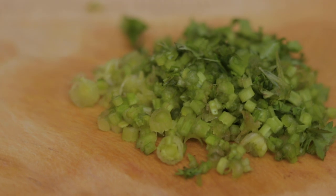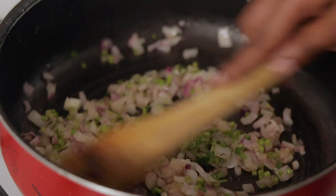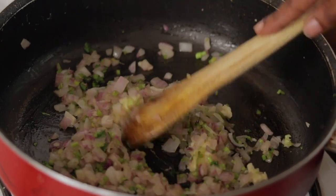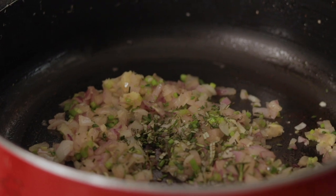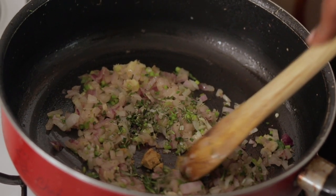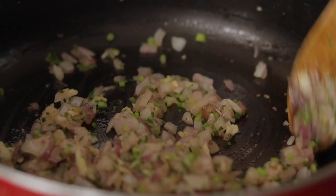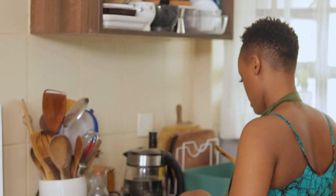Now that our onions are nice and soft, we're adding in our cilantro stems in phases — just a handful to start. We're also adding in one tablespoon of minced garlic, then some finely chopped rosemary, and half of a bouillon cube. The major reason I'm only using half the cube is because we're going to be using dark soy sauce and ketchup, and all of these elements have salt and sodium. You want to moderate it, so it's important to cook things in stages.